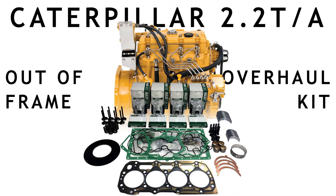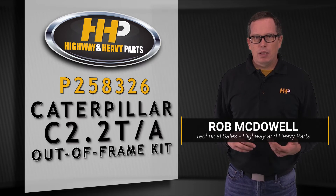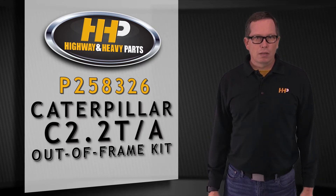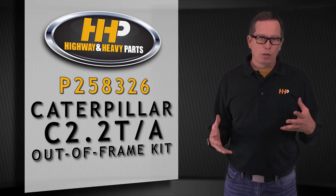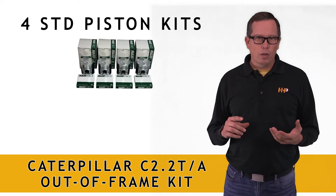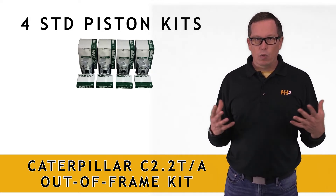Today's product spotlight is going to be on an out-of-frame overhaul kit for the Caterpillar C2.2 turbocharged after-cooled engine, commonly used in skid steers and generators. This is going to be part number P258326 and it's going to fit the turbocharged after-cooled engines. This comes complete with your piston kits, which are pistons, wrist pins, retainers, and ring sets.